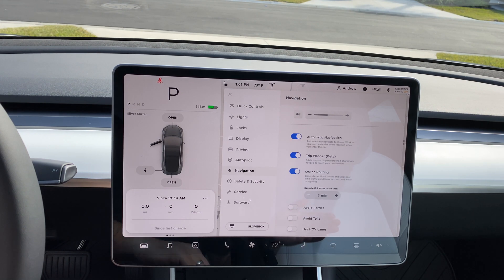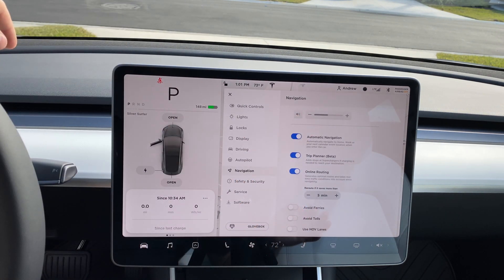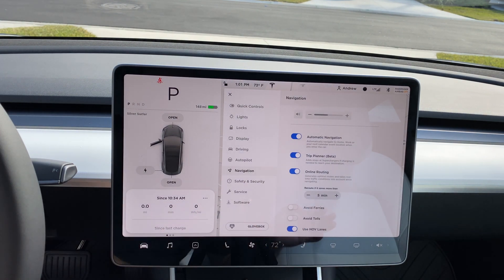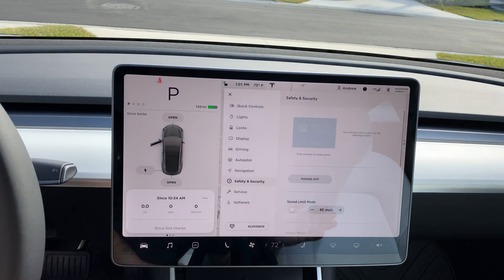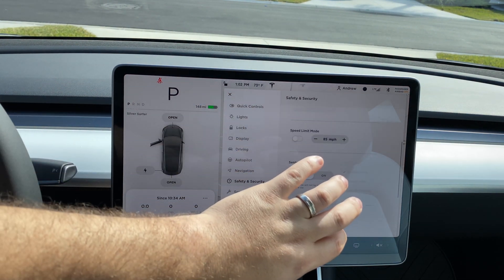You also have the option to avoid ferries, tolls, or use HOV lanes. I personally don't mind ferries or tolls and have no problem using HOV lanes either.